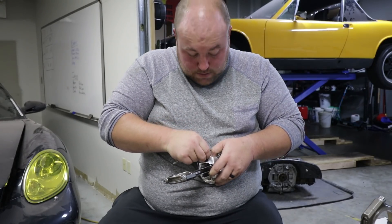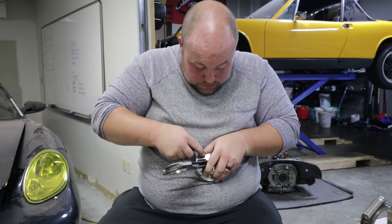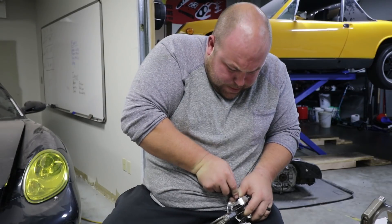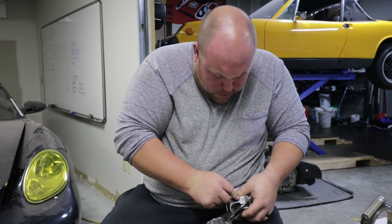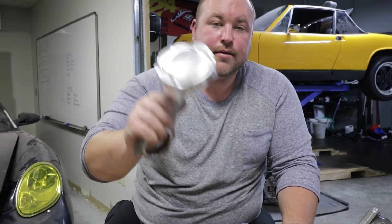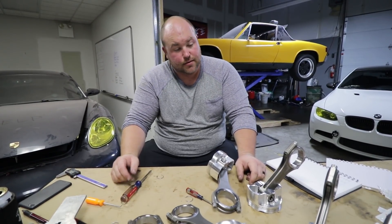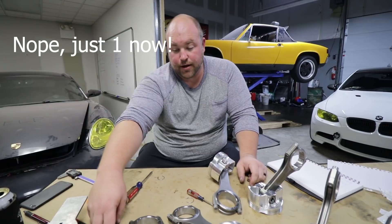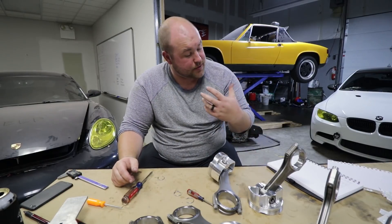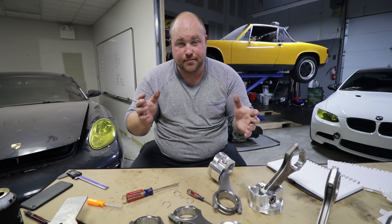This is one of the more frustrating things I've ever done in my entire life — worse than windshield removal. We've got two pistons connected to the rods, four to go. We destroyed one circlip, I can't feel my thumbs, and it's 1:30 in the morning. So we're gonna call it here. Thanks for watching, see you next time.